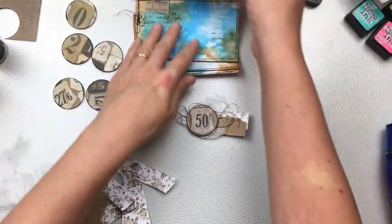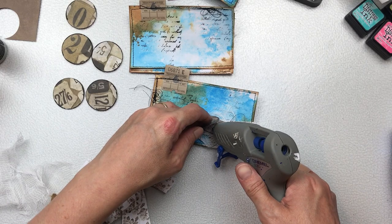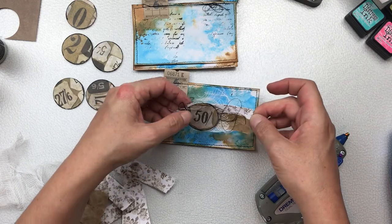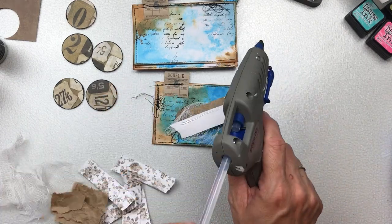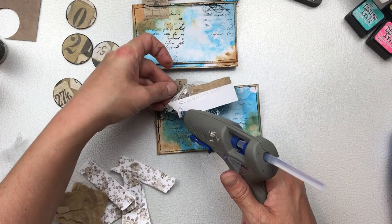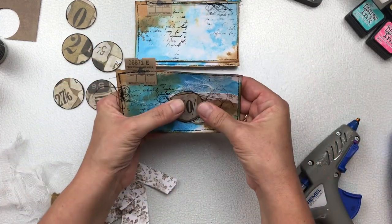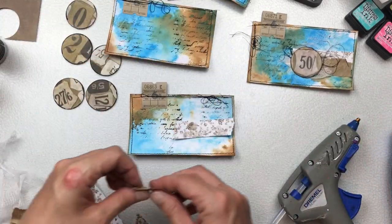I'm going to use hot glue to adhere everything to the index card. Now, what exactly am I going to do with six of these almost identical cards? Well, I've decided that I want to give them to you if you'd like to have them. I have six in total — I will keep one for myself for reference and then give the other five out to five different people as a little gift from me to you.